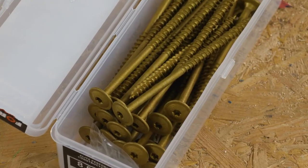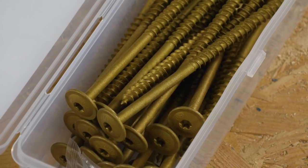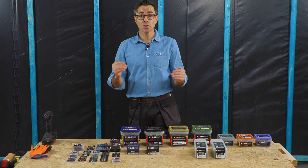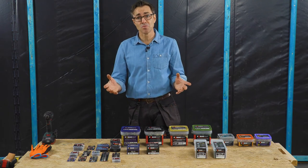So that was the self-drilling low-torque construction screw from Forgefast and a little tip to make your life easier. For more tips and to see the rest of the elite range, follow the link on screen — and thank you for watching.